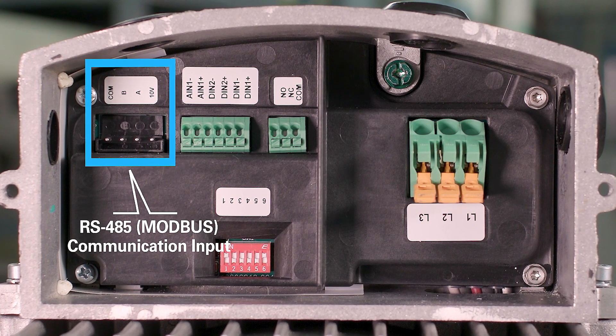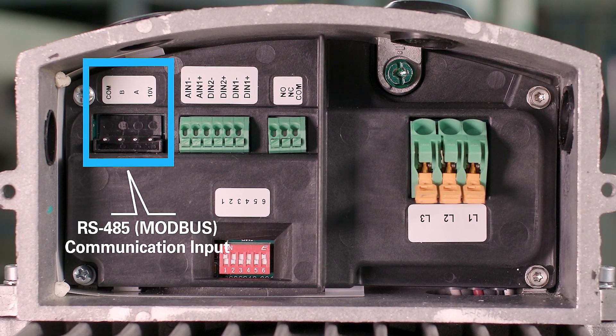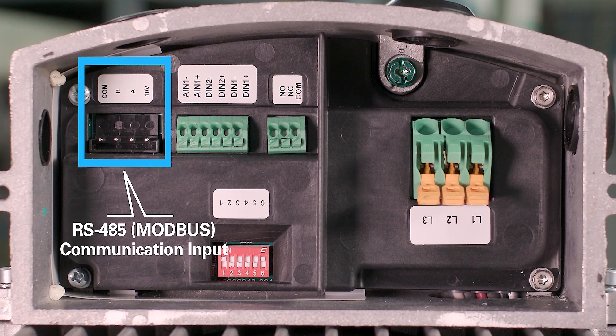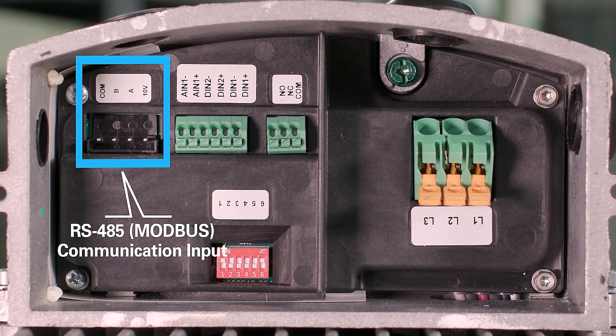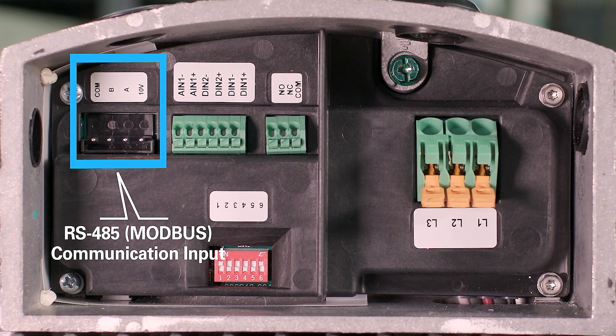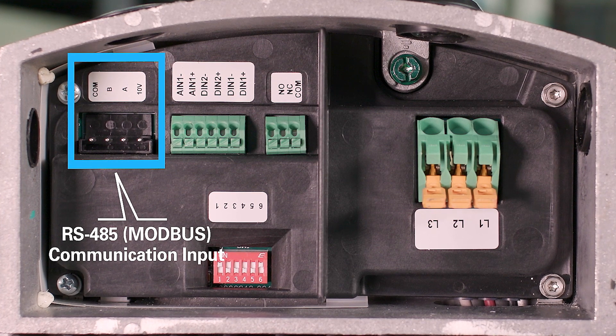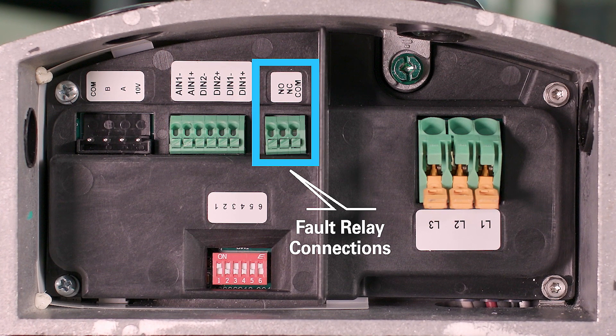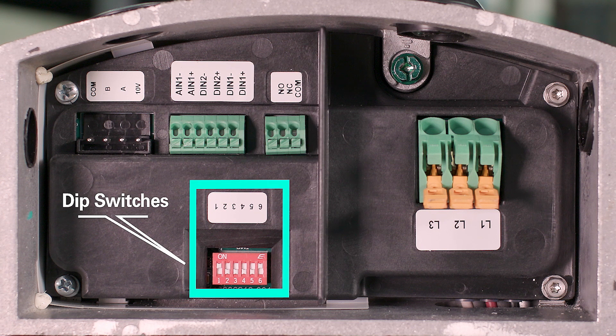Not only can you control speed via the RS-485, but the Modbus protocol support allows you to control other parameters, including direction of rotation. Additionally, it allows you to read out motor status information, including drive temperature, current, RPM, and fault information. Other features available to you include a connection to a fault relay and a set of DIP switches that allow you to set direction of rotation, speed control mode, and Modbus address.